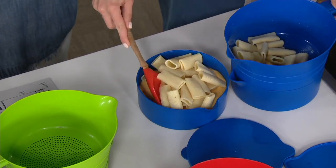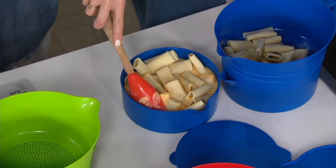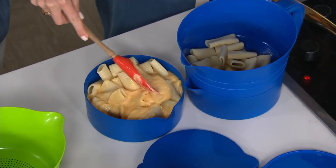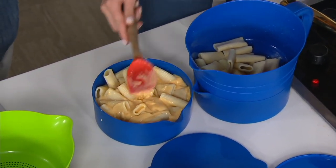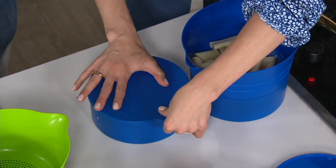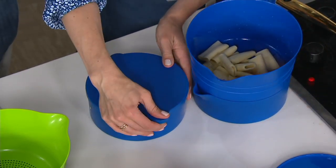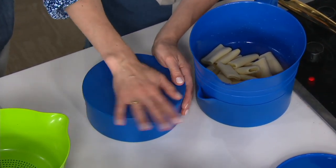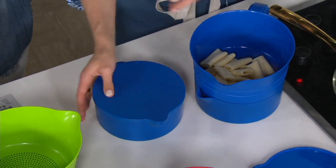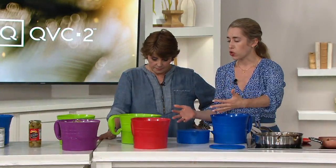We use colanders and strainers and we just made it a better design. These great lids go right on top, and they're even freezer safe. So if you wanted to do cheese sauce or pasta salad, whatever, you can throw it in the freezer and reheat it later in the microwave. But it's just compact and these all nest down into one, so you really have the ease of storage too.